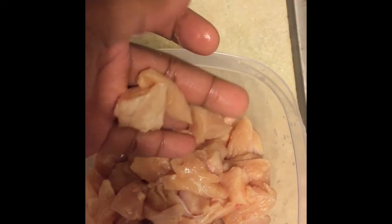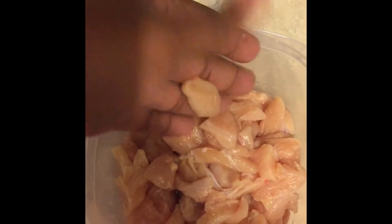First step is wash your chicken. You see I got the chicken cut up real good — nice little pieces. I personally like to make mine little. It's faster to cook and it's easier to marinate.